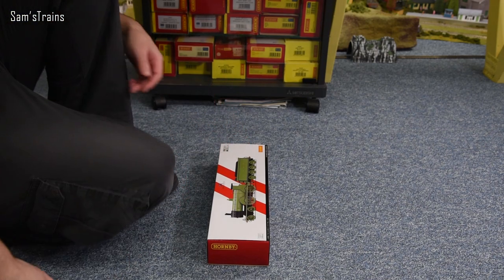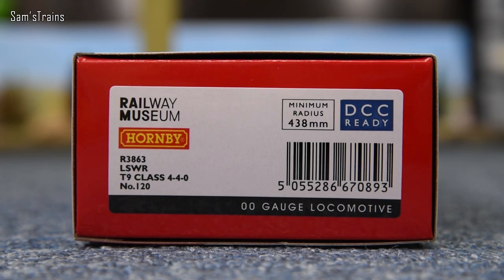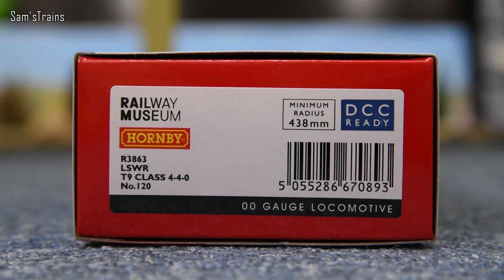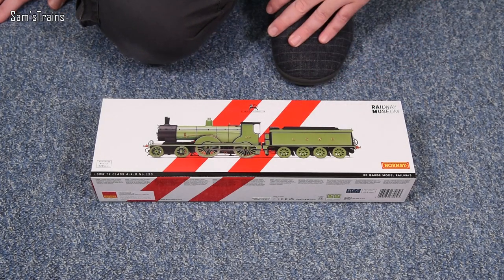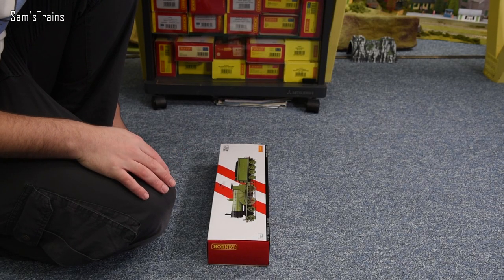On the end of the box: this is R3863, in LSWR livery, a T9 class 4-4-0 tender engine — one of my favourite wheel configurations — and it is number 120. It has a minimum radius of 438 millimetres and is DCC ready. I believe there's an eight-pin socket inside the tender, as on previous versions, though most Hornby locos still seem to have the eight-pin socket.